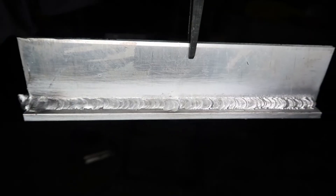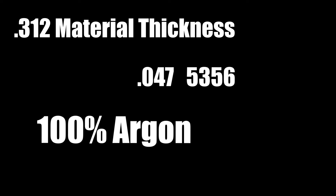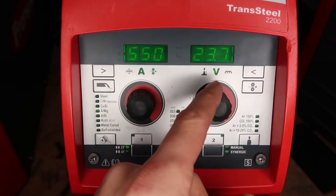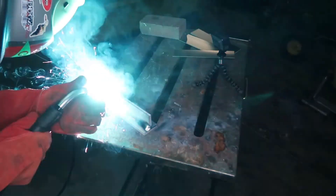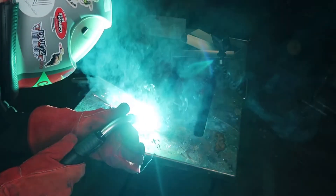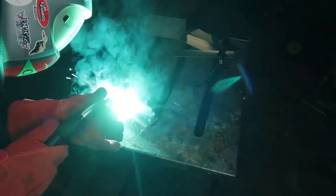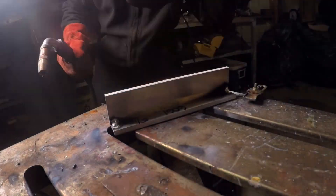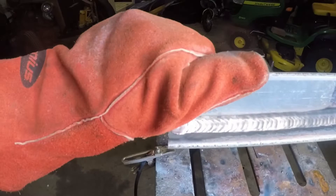Let's weld that 5/16 plate again with 0.047 5356 wire, 100% argon, on 230 volt power. Maxing this machine out gives me about 550 inches per minute wire feed speed at about 23.7 volts. Keep in mind on the Transteel 2200 you do have a duty cycle — you can weld for about 2-3 minutes at this range before it cuts out. For longer weldments, look at the Transteel 2700. The spray arc is really nice, no spatter — I'm doing a little whip and pause, running a more drastic push angle to manage some soot. Really consistent — look at that weld seam. Oh yeah, looks nice.